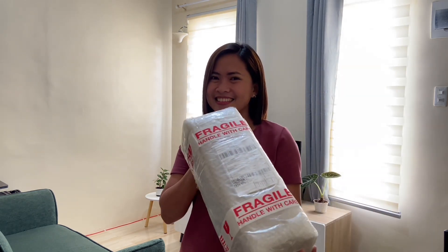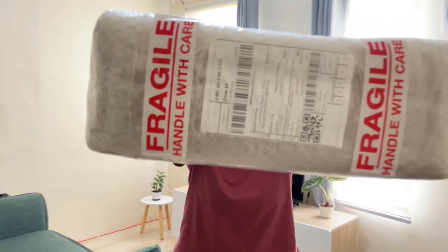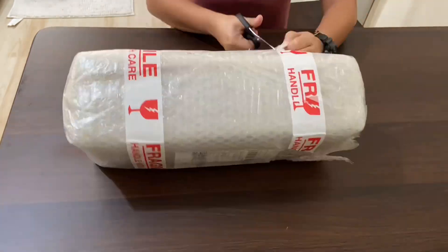Hey there, welcome back to my channel. Today we're going to unbox the Insta360 X3 action camera. So let's get started — first let's take a look at the packaging. As you can see, it is securely packaged.